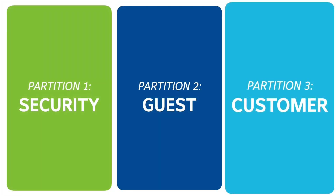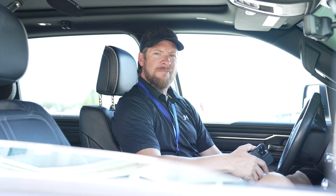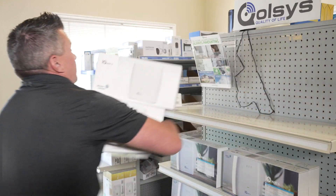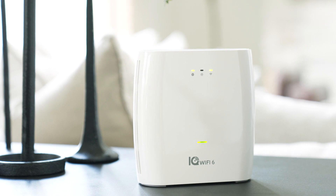All your security devices are on a separate partition that you manage remotely, so if they change their password it won't affect you. I'm in — where do I buy? Right here. IQ Wi-Fi 6 — the first Wi-Fi purpose-built for pros.